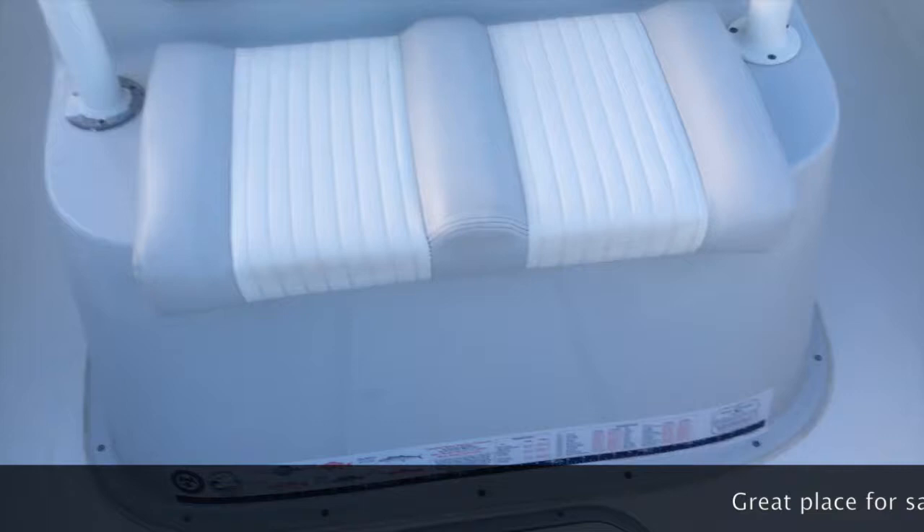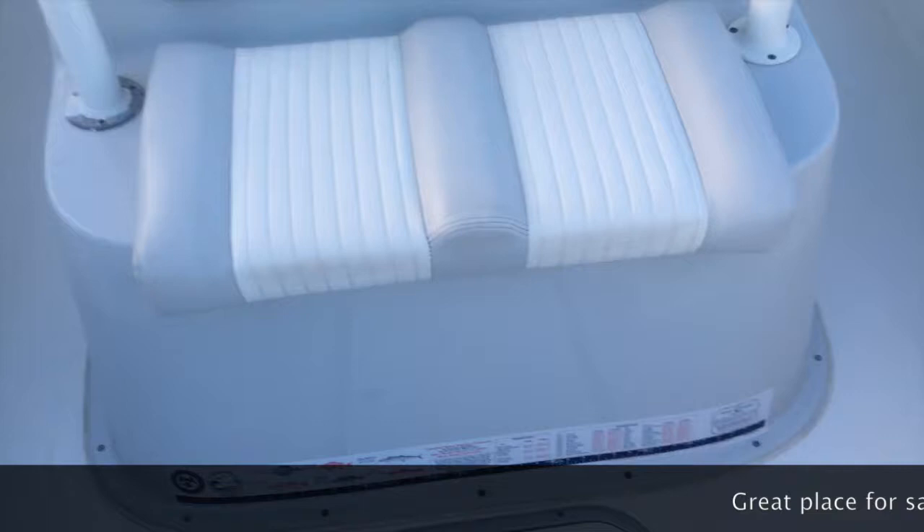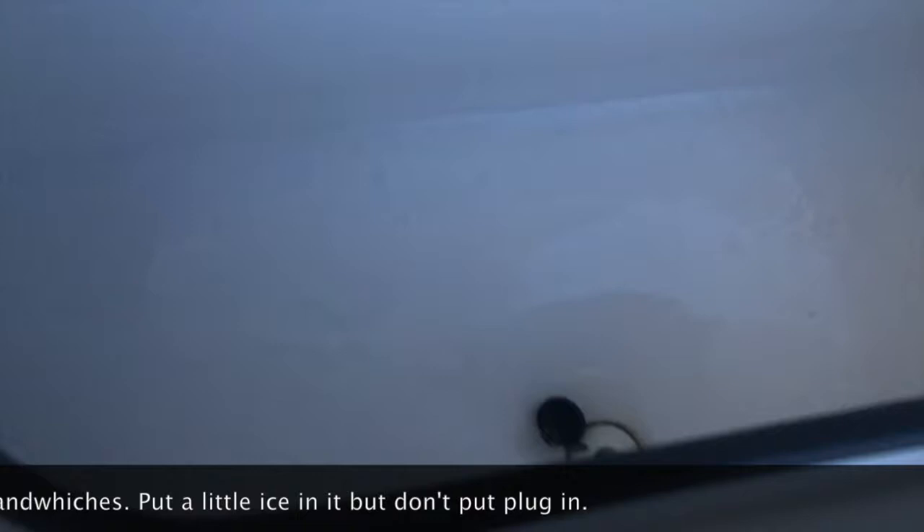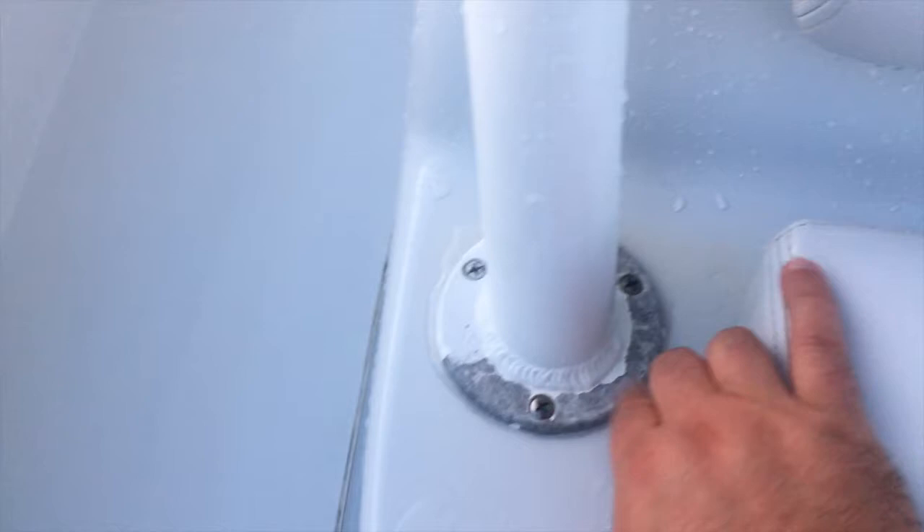Moving forward, you've got the Garmin radar up top, spreaders, and all that. This is actually a cooler area where we put non-perishable items when going offshore — we use the Yeti for cold stuff and this for things like sandwiches. It has a drain plug. Really super clean, really great detail on the boat. I will point out that there is some powder coat coming off on one side of the T-top area — I want to call that out honestly.